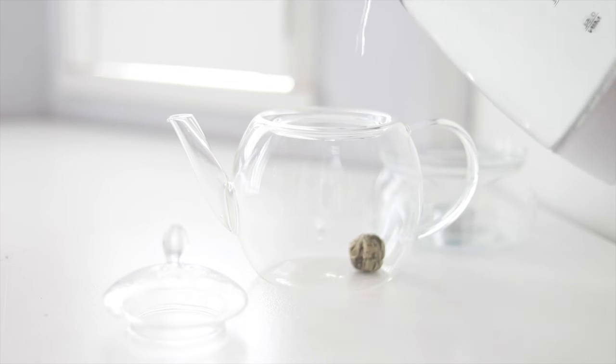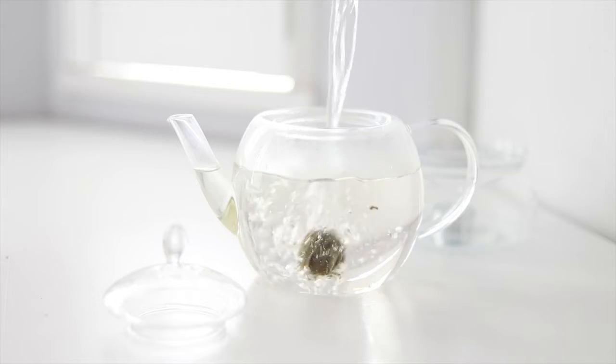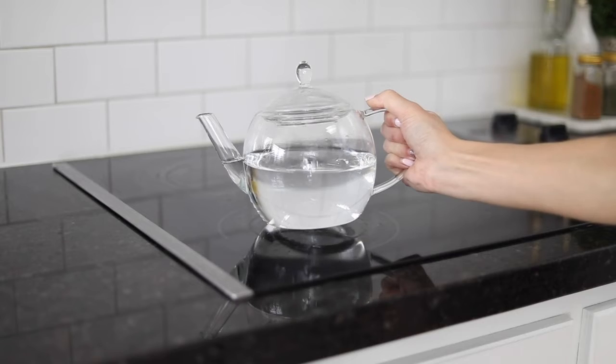Second, place your favorite blooming tea inside, pour in hot water that's at least 3-4 inches deep, and watch it bloom into a gorgeous flower.